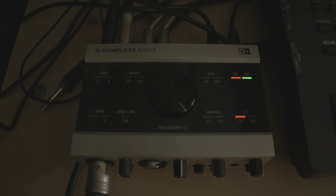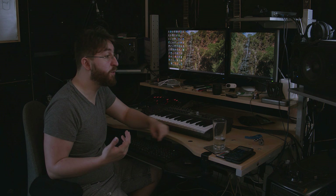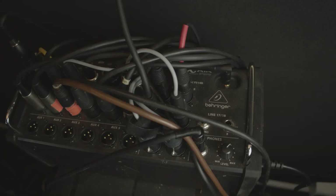I also have a Native Instruments Complete Audio 6 interface — the original one with quite nice preamps. It only has two mic inputs, so I use it when I'm tracking anything on the Nord or tracking a vocalist when I want nice preamps.